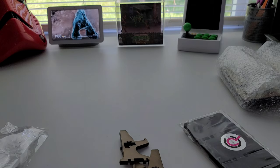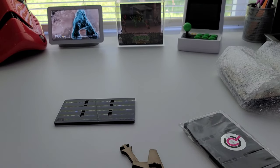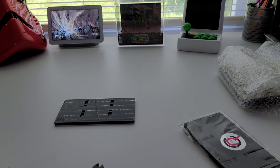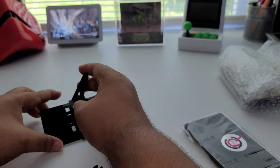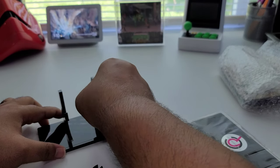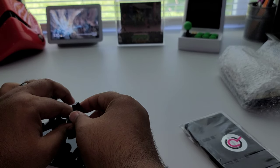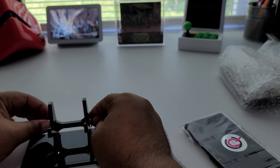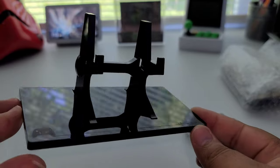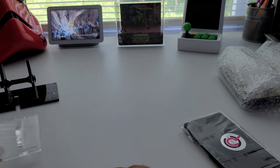I'm peeling off the paper that's on there to protect it. This piece goes right there, and then this one goes in here and turns like that. Bam — there you go! That's the stand for the Xbox Series X and Series S controller. So that one's there, this one's here, and then I have an extra one.